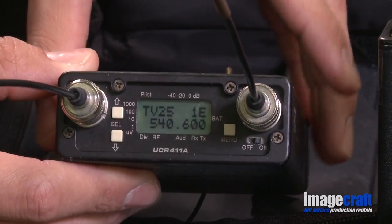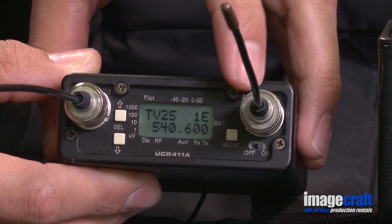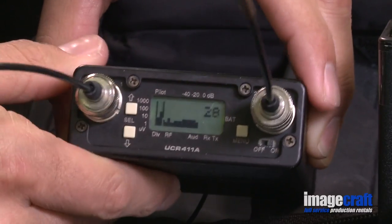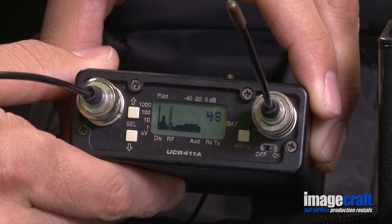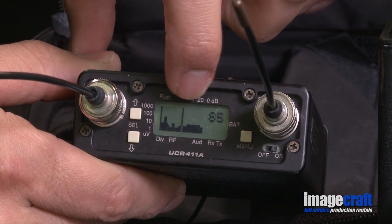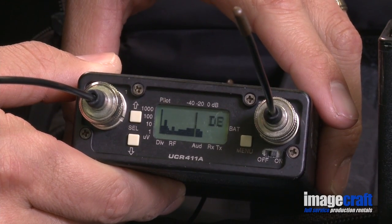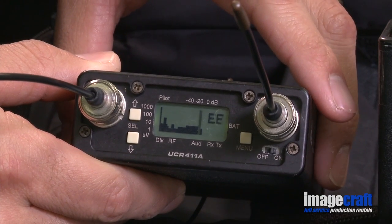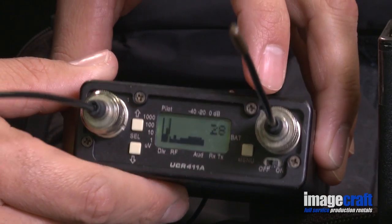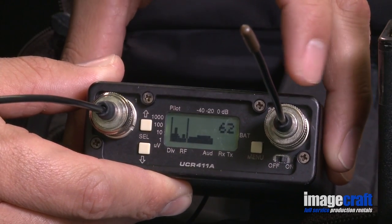Now press the menu button. The two-digit frequency appears on the upper right-hand corner. This can be two numbers, two letters, or one of each. To set a new frequency, press all three buttons simultaneously. The receiver will begin to scan all available frequencies within that block. When the indicator gets to an area with the least amount of black, press the menu button to stop the scan.